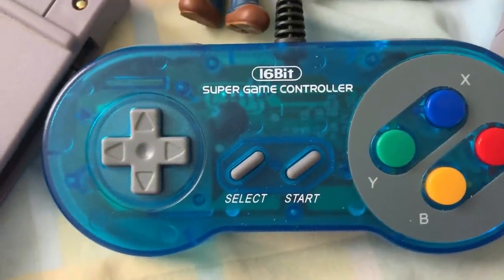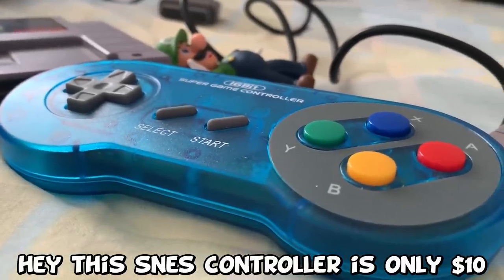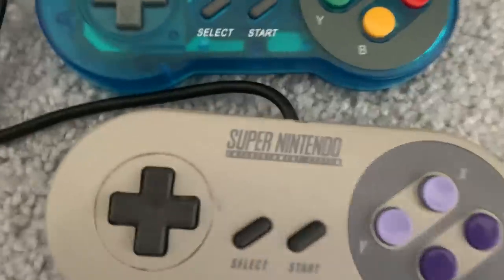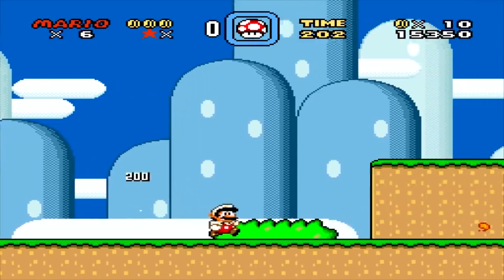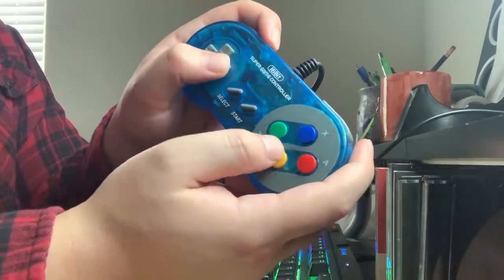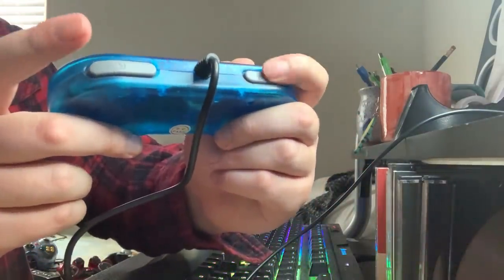Up next, I got the 16-bit Super Game Controller. I personally don't think you could have been MORE GENERIC WITH THE NAME! Why not call it, hey, this Super Nintendo controller is only $10? Because that's all this really is. The shape, size, and even surprisingly the weight of it feels identical to a real Super Nintendo controller. When I first used this controller, it was really responsive and the buttons were so satisfying. A controller that really nails satisfying button presses deserves to be praised. The L and R buttons are spring-loaded, making that oh-so-satisfying clicking noise.